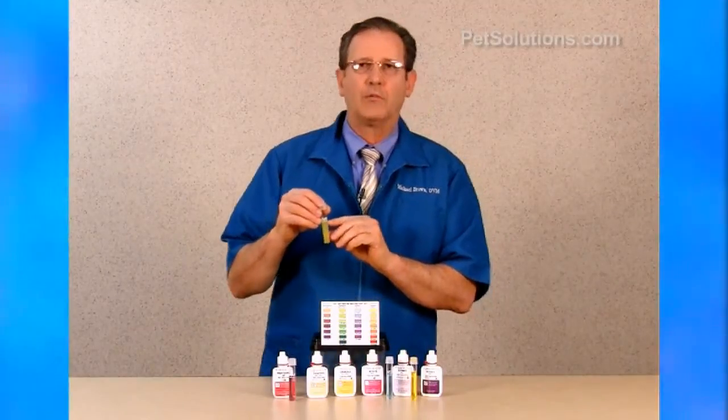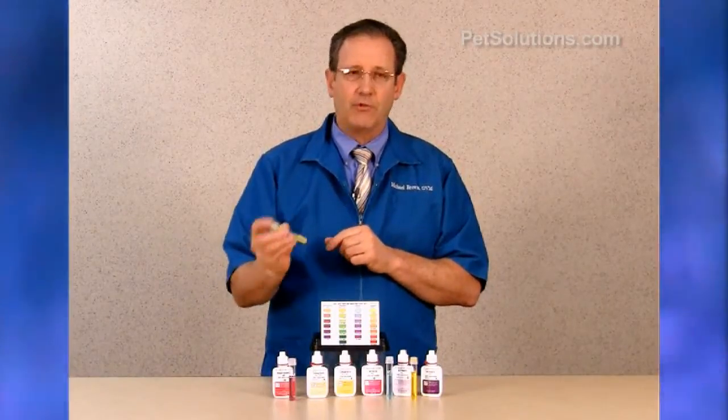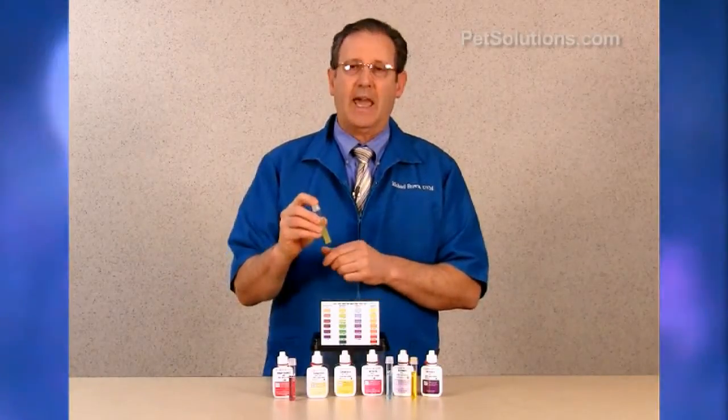To test for ammonia, fill the test tube to the line, which is 5 mLs. Add 8 drops from bottle number 1, cap and invert. Then add 8 drops from test bottle number 2, cap and invert.